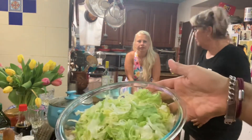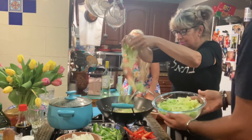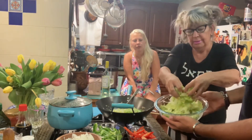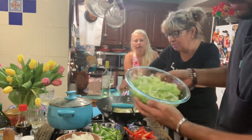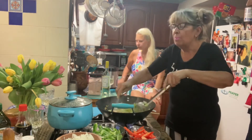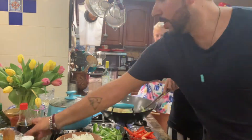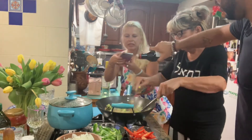Now add a little bit of lechuga — lettuce. Regular romaine lettuce. Whatever you want. Look how beautiful it is! I have to take a picture. Look how beautiful it is — can you see it? This is amazing.